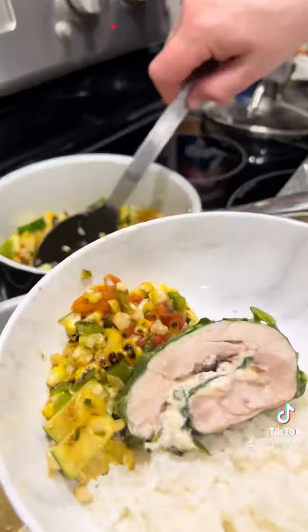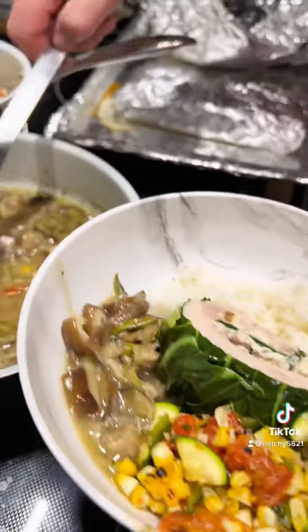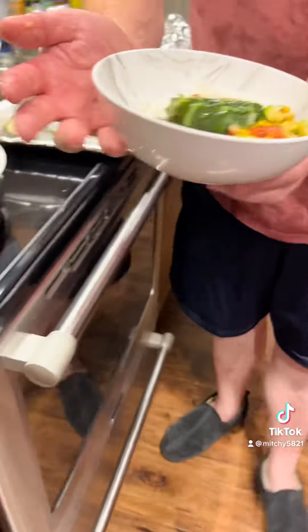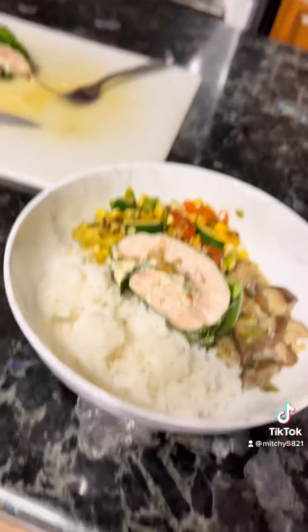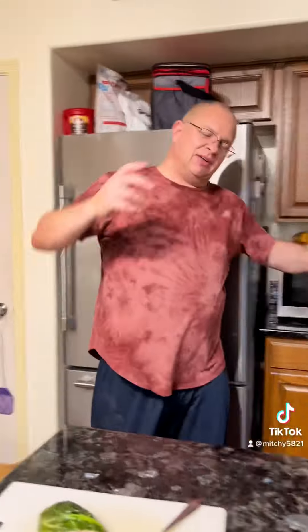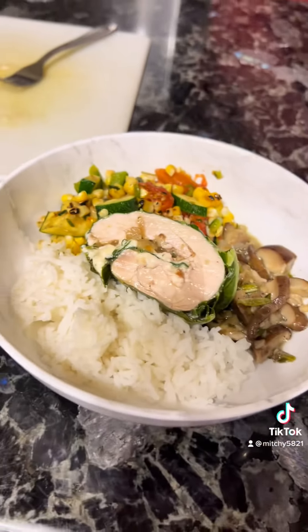Here's that roasted corn salad we talked about before with the blistered tomatoes — I blistered my thumb too. Then we've got some rice, of course. Give it a cut — very moist. Take the little burrito, put it over here, make it look pretty, and add the gravy which is very earthy. Keep it as pretty as possible and there we go.